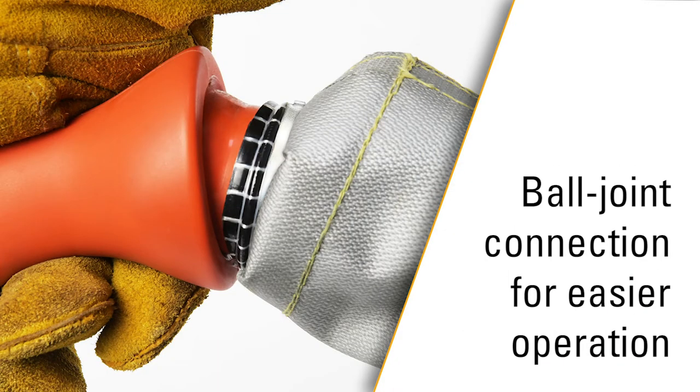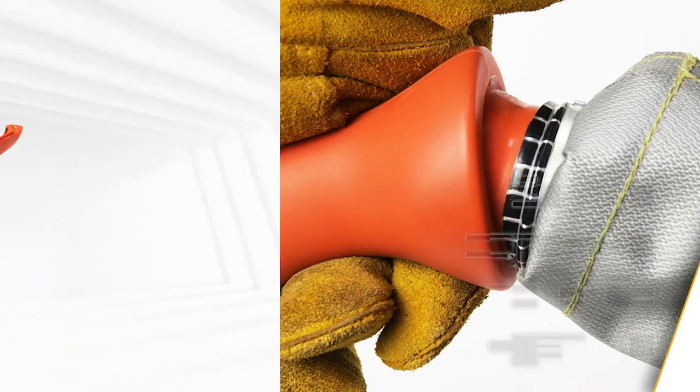Ball joint flex connections at the base of the handle for enhanced manipulation and easier operation. A nylon handle for exceptional durability — this nylon will just not crack like other types of polymer materials.